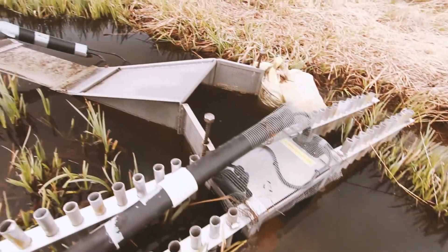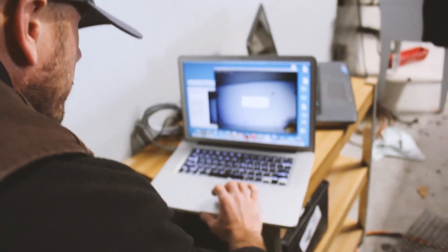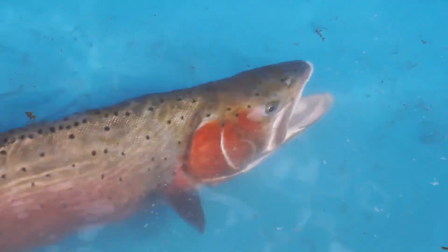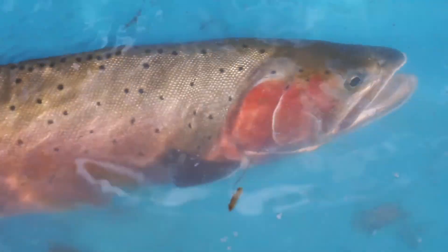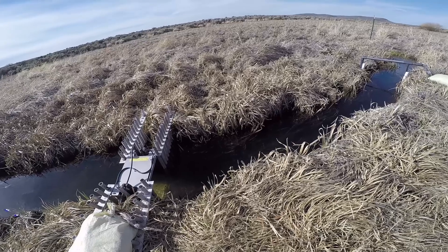The Smolt Spy camera will be very useful because you are able to actually capture video footage of a fish, so there's no question whether it is a fish or a false target. I think it will be very useful in the future for assessing the population.